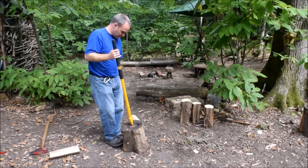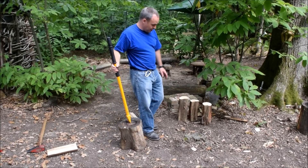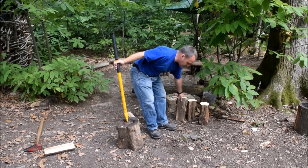Now this splitting block here is a little bit too high, so I'm going to use a tree stump I happen to have here.